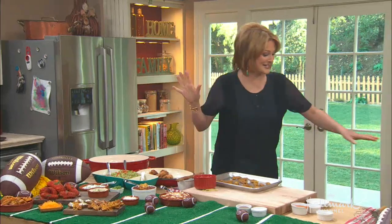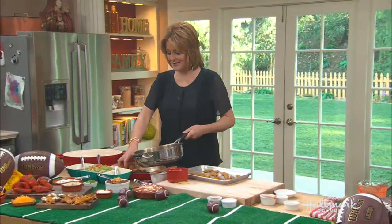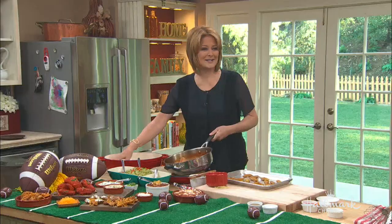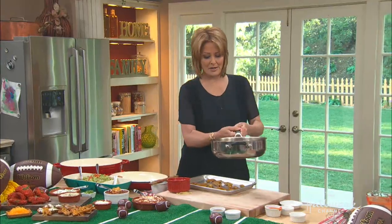I'm going to put the wings into the hot sauce now. It's nice and spicy — look at that! Your eyes are all red. They're rolling back in my head right now! Well, there you go — spicy chicken.